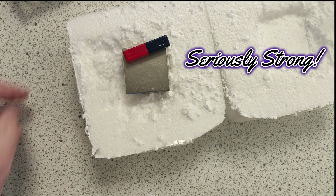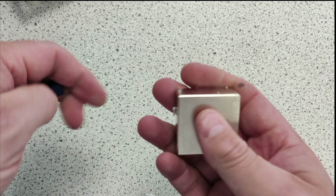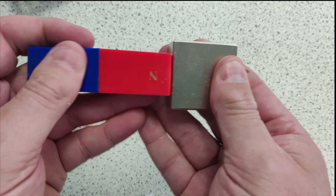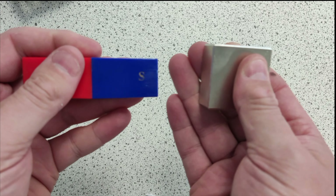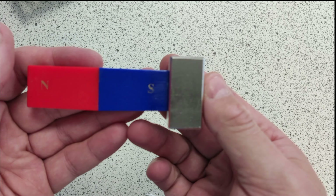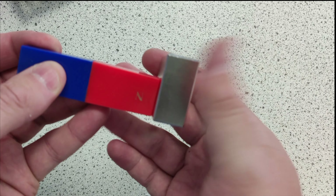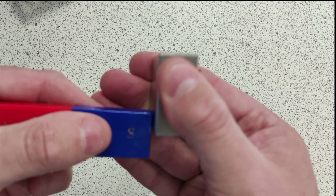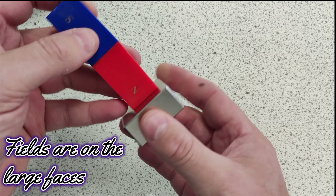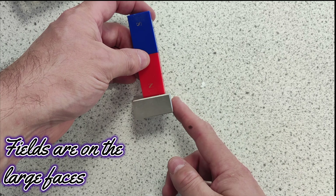So let's have a little explore of this magnet. If that's on north, let's use the other one — it's less likely to crack it. So north is attracted to south. Now is it — south is attracted there. Let's try that again — that's kind of repelled. So that's attracted, that's repelled. This magnet has its field. If that's north, field is coming out there and going into there. It's a bit of an unusual one — it's not on the side.